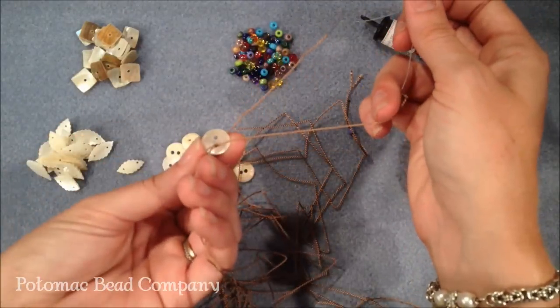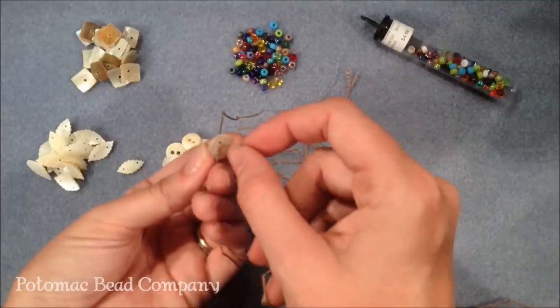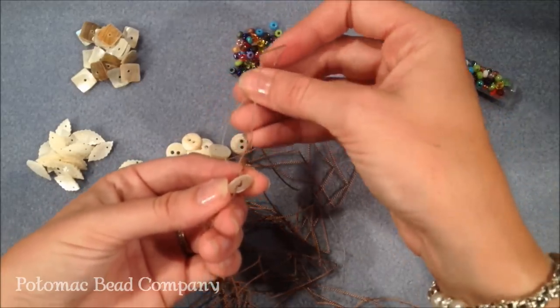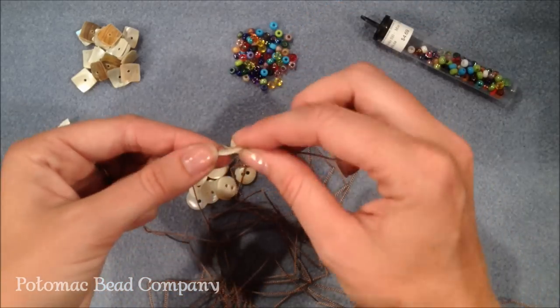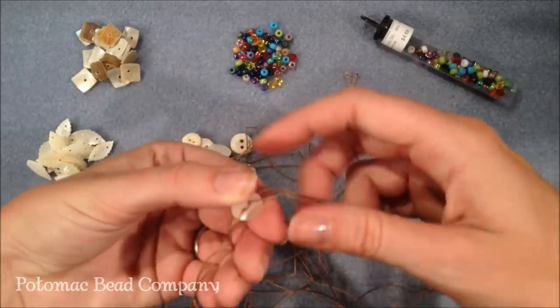At the top hole of the button, I'm going to take my thread and needle — one through the top hole going one direction, and one through the top hole going in the opposite direction. What this does is allows both sides of the button to be used, so they both look nice and the button sits nicely on your necklace.